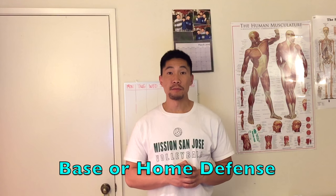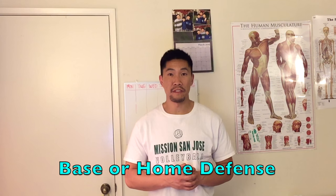What's up guys, this is Coach Donnie with elevateyourself.org. In this video, we'll talk about how to play defense in volleyball, specifically called base or home defense. This video is suggested by That Tiger, so thank you so much for the video suggestion.